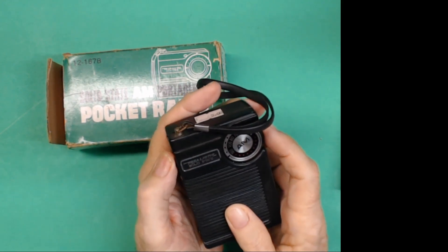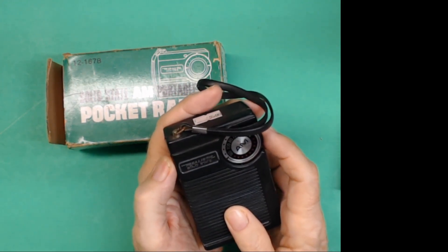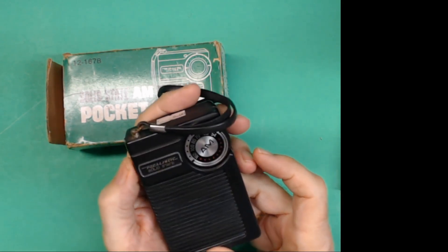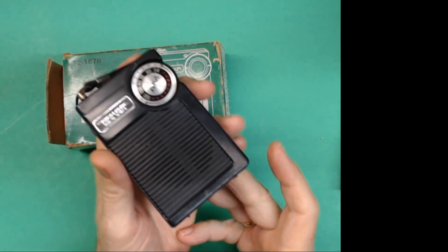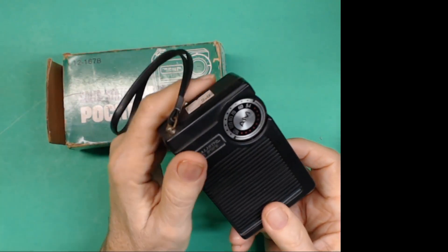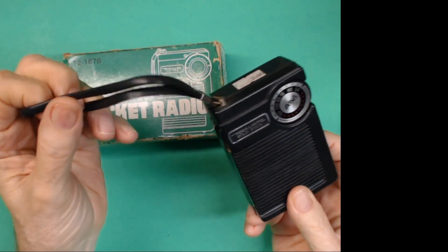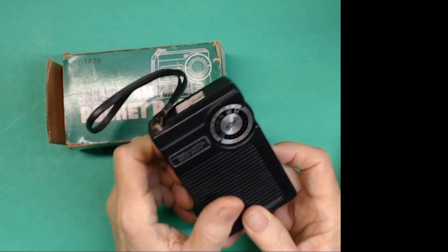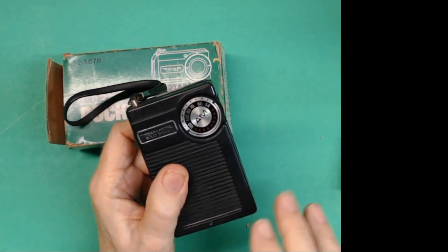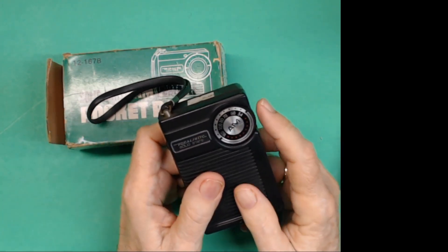And we'll tune it in. There we go, sounds good. Got a classic carrying strap, still intact. Getting a little bit of RF noise from my computers and everything.